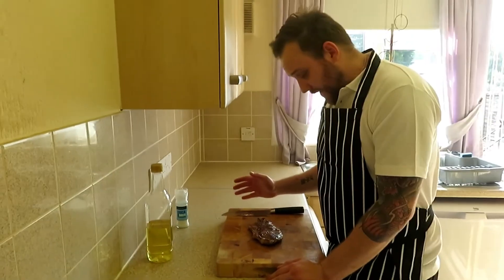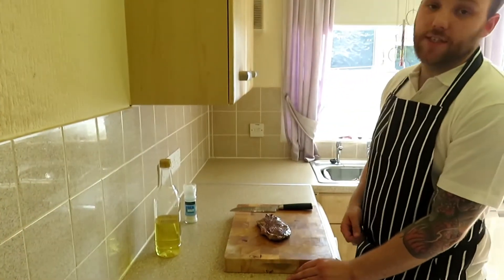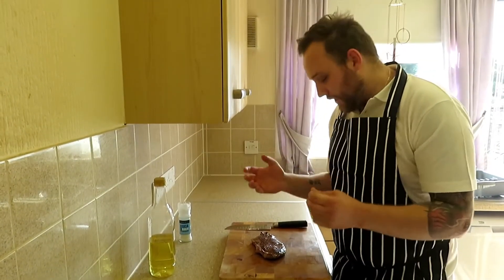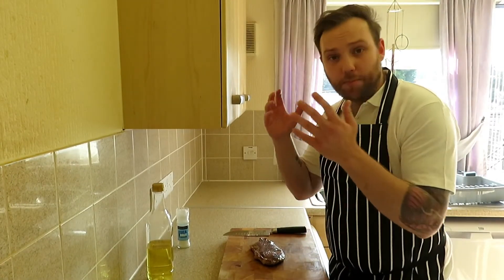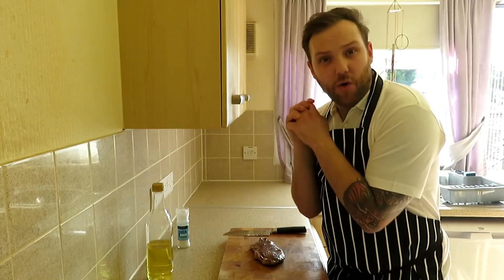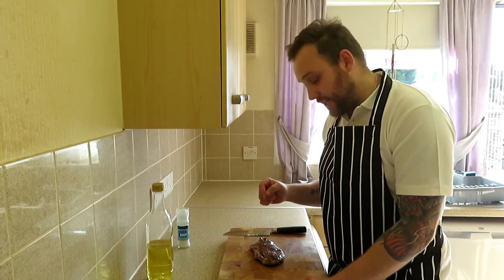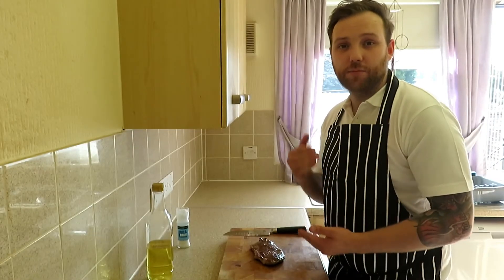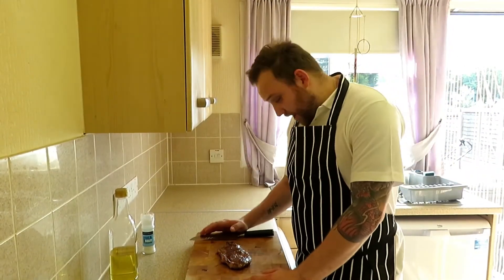We've cooked the steak and now we're just letting it rest. This is the most important thing — just don't slice into it straight away. When you cook meat, all meat, no matter what it is, it's put under intense heat and the meat reacts to that — it contracts, it gets really tight, and that's why your meat is sometimes tough. Once you've stopped cooking it, the meat starts to relax. That's why you should always let meat rest — so it's really nice and tender when you come to eat it.